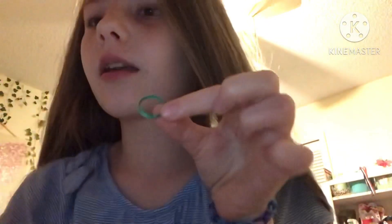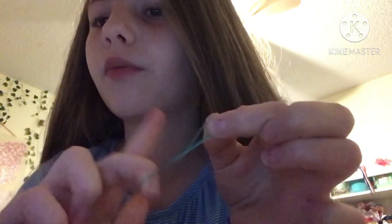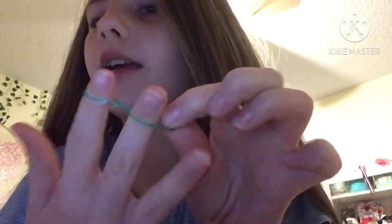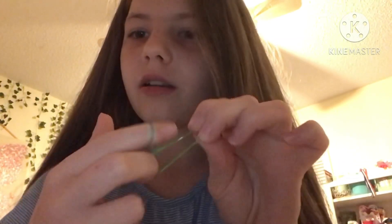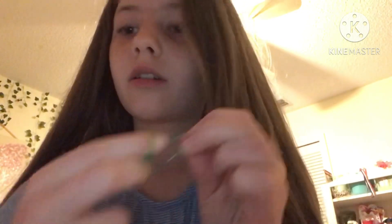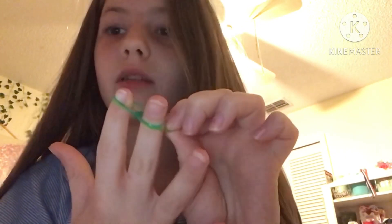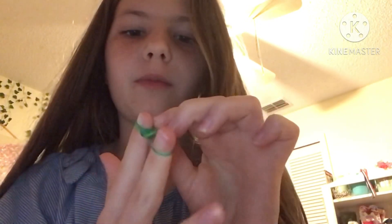You're going to get a band and twist it like that, then grab the other end so it's twisted. Then you're going to get your other patterned band, put that over, and put the twisted one on top. Then put another one on top like that, and then take the green one and flip that over.